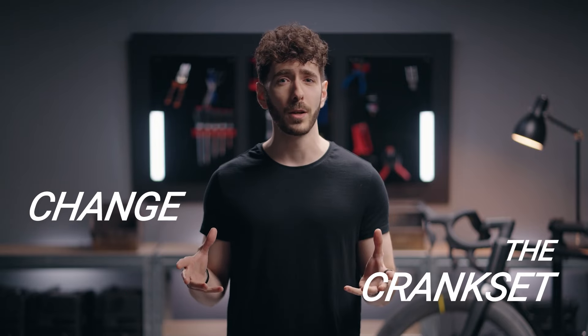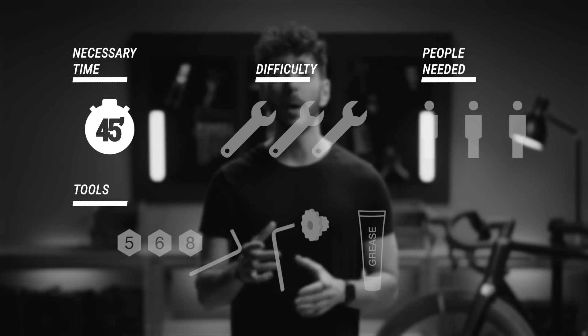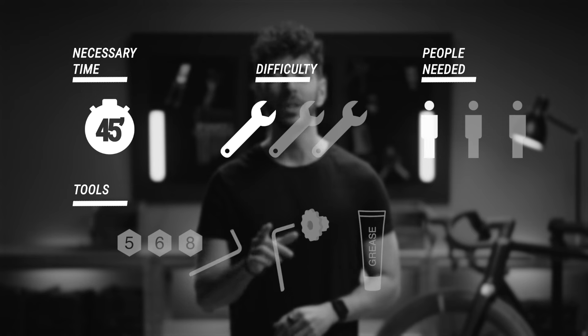Hi, I'm Morgan and welcome to this tutorial. Do you need to replace your crankset because you want to switch things up? No worries, we'll show you how. For this you're gonna need about 45 minutes of your time. It's pretty easy and you won't need any help.